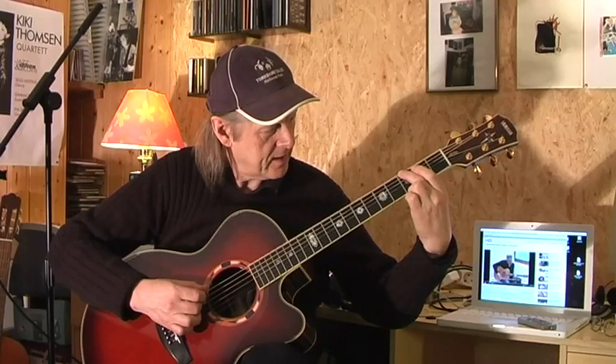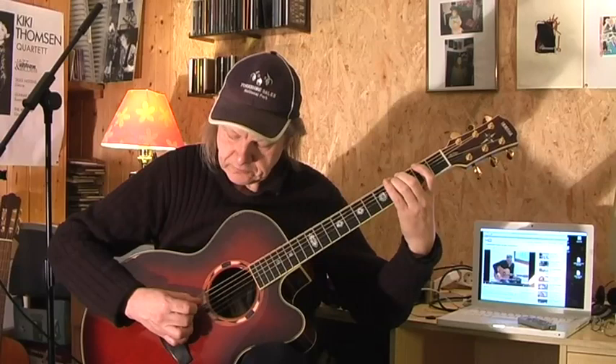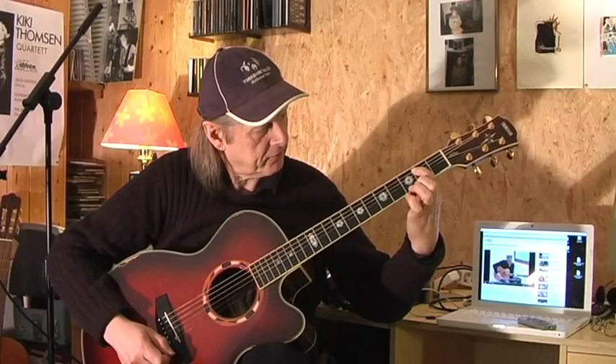And now we have, in the way Tommy plays it, a hammer-on from the 3rd fret of the E string to the 4th fret — a downstroke — and the upstroke is on the A string, on the 2nd fret of the A string. Once again, the whole motif, the whole theme.